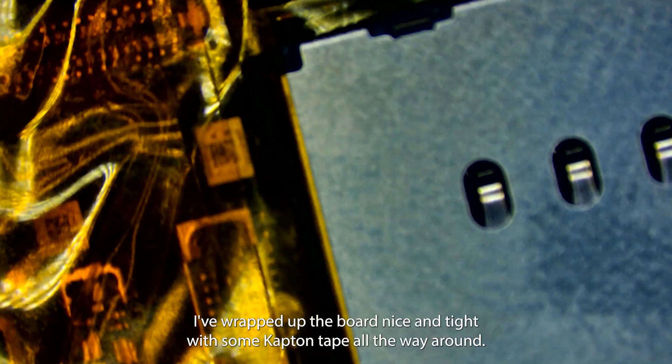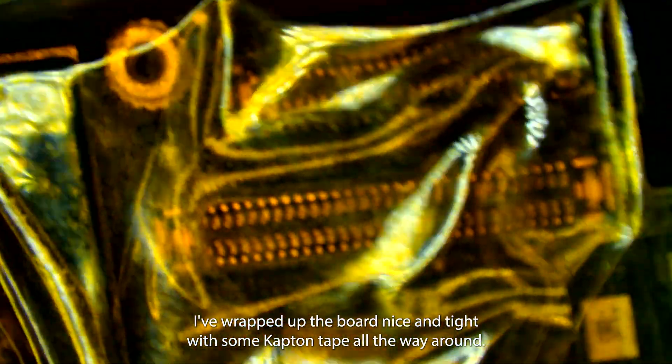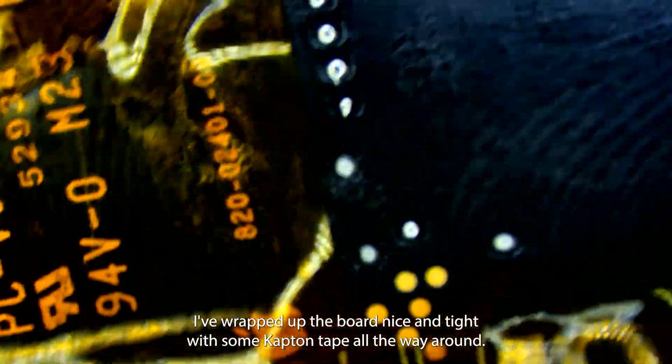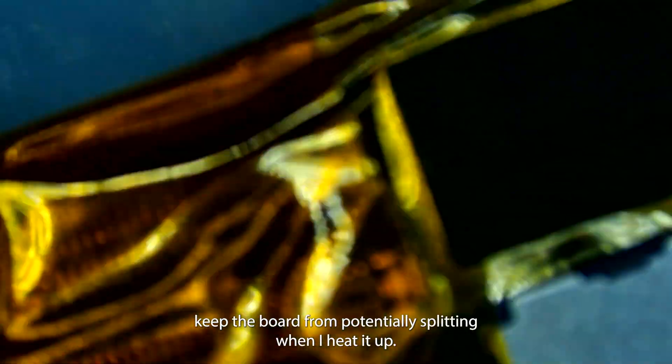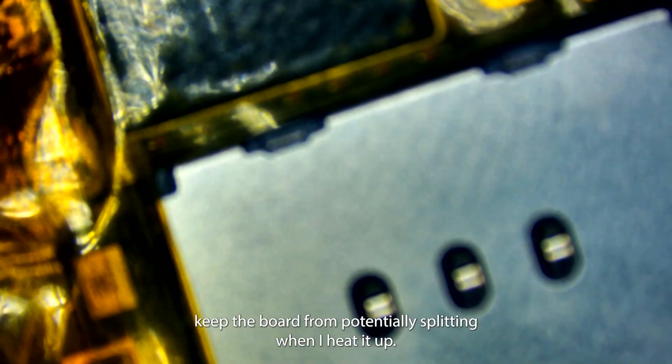What I've done is I've wrapped up the board nice and tight with some Kapton tape all the way around, leaving exposed anything that I need to solder in the back. This will also help keep the board from potentially splitting when I heat it up.